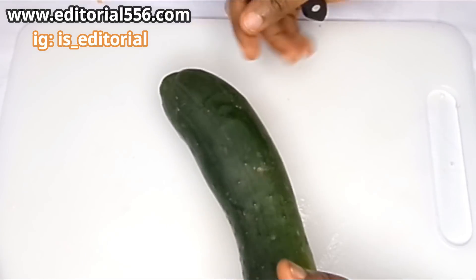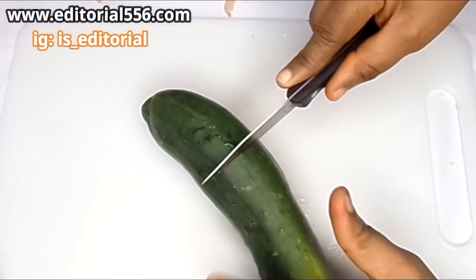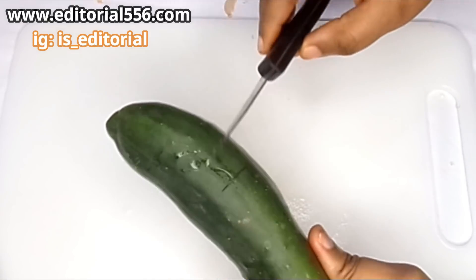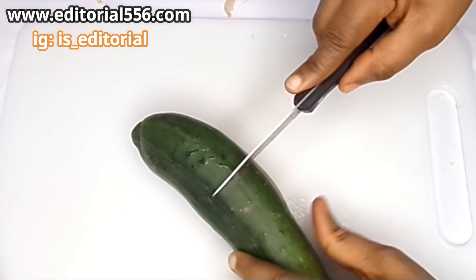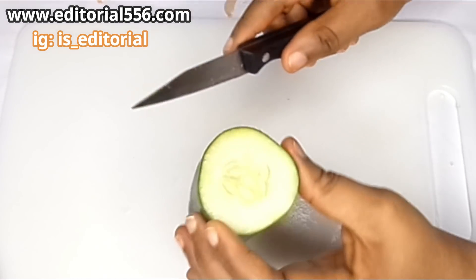We're also going to use cucumber. When it comes to losing weight, cucumber helps so much because it contains a whole lot of water that helps to flush out those fats and melt them away. With the help of the pepper and the garlic, this cucumber is going to be very, very effective.